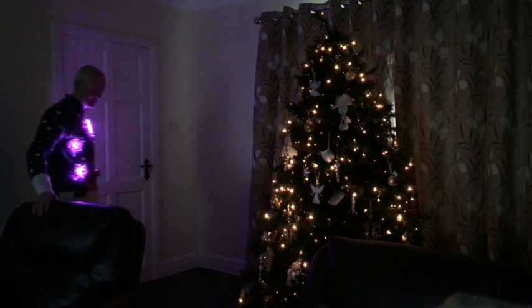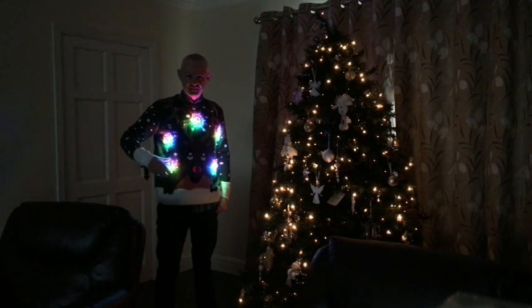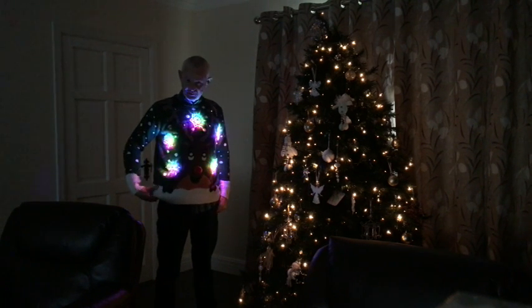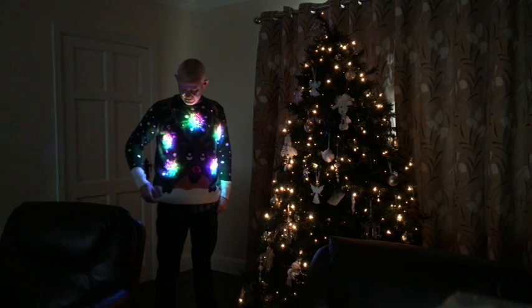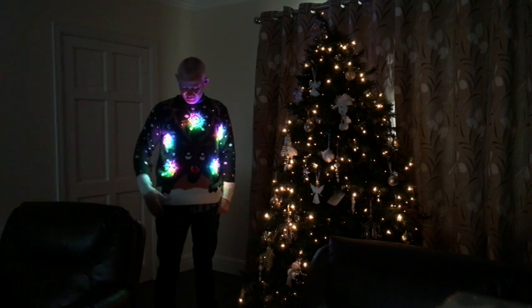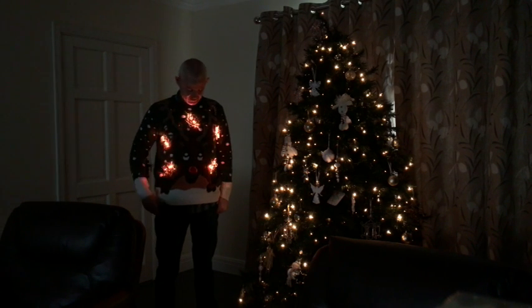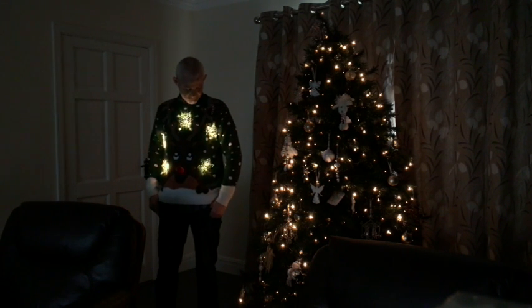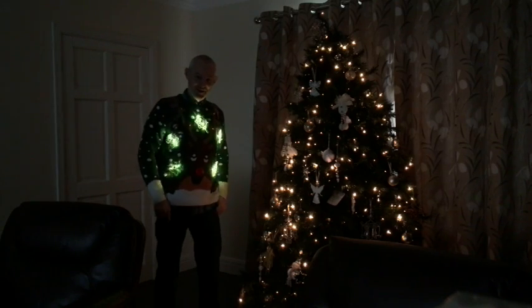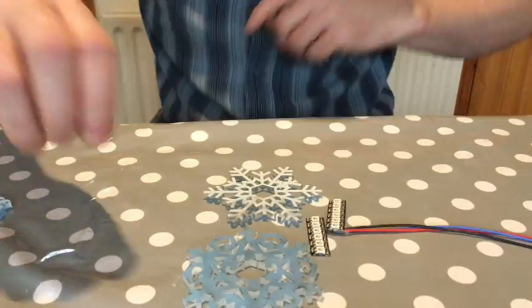This is this year's Christmas jumper — it has five laser cut snowflakes, all different, just like real snowflakes. It uses a single Arduino Pro Mini and a single 4000 mAh LiPo battery. They're all connected in parallel, so they all play the same pattern — when one changes, they all change.